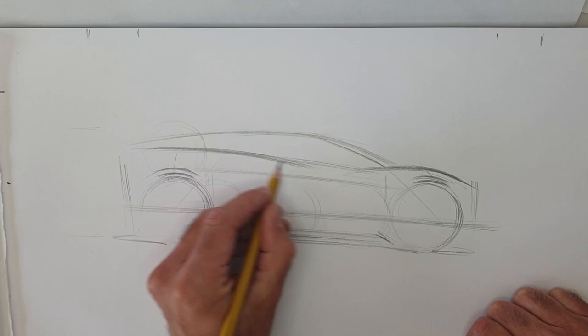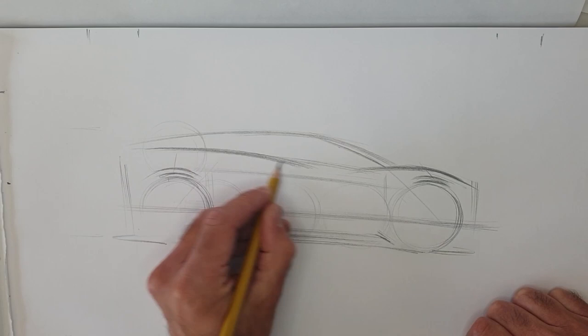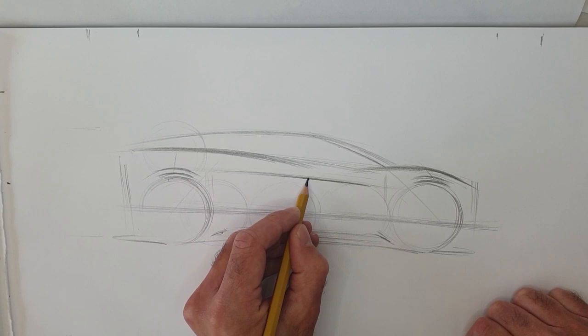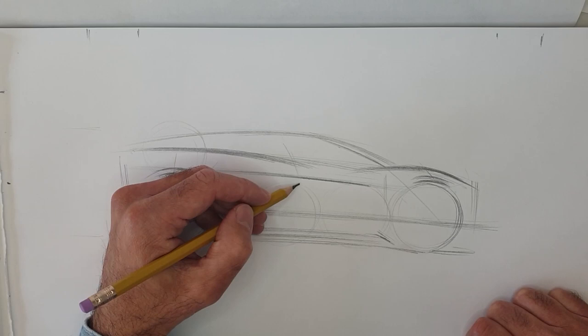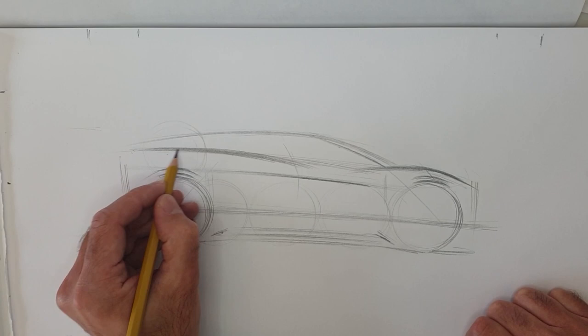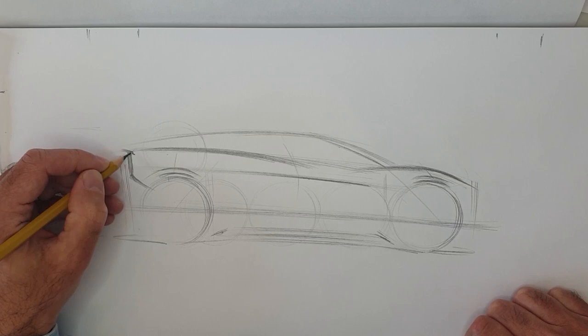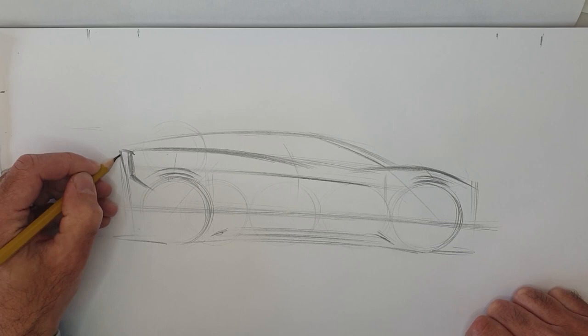The rear haunch is higher than the front, again to work with the whole wedge of the design. The body wide line is a line that runs right around the car, and that creates a lot of light and shadow, breaking up the body side with a very precise line. The I-Pace has an almost quite cut-off, very aerodynamic tail — the car is developed in the wind tunnel of course for maximum efficiency and performance.